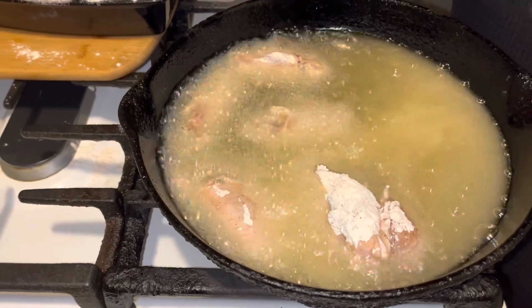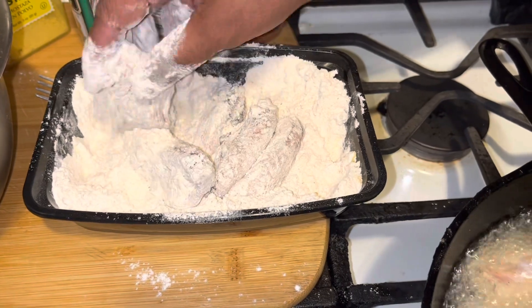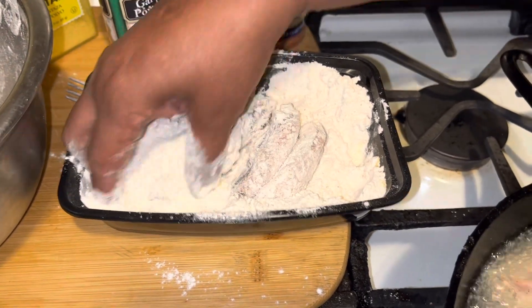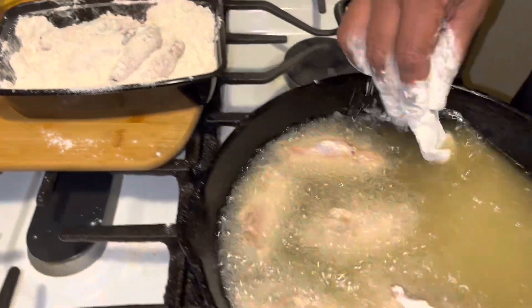So just want to finish these up, season them up, flour them up well guys. Make sure you flour them up really good and drop them right into your hot grease.